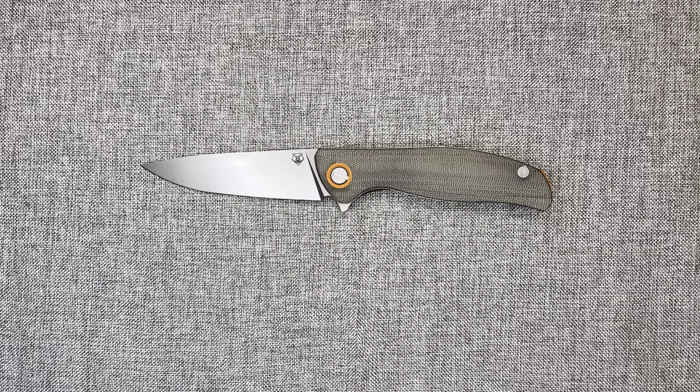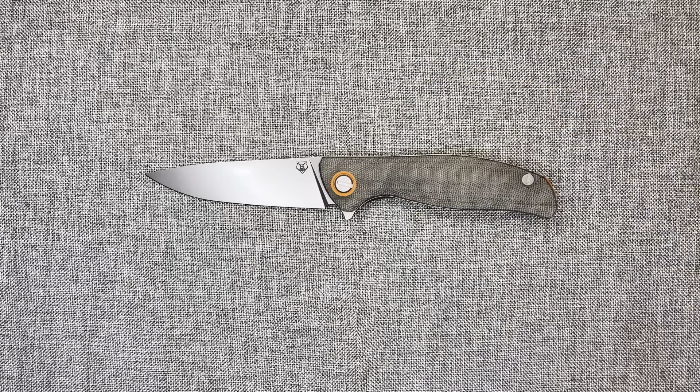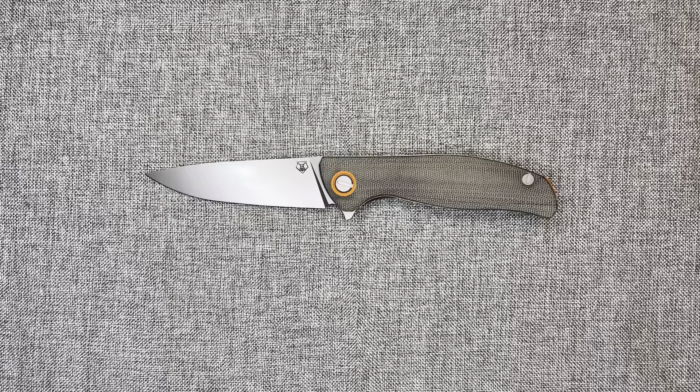What's up everybody, this is Justin. If I said I wasn't excited about this review — probably the most excited out of all the reviews I've done — I would be lying, and as a Christian man I just will not do that. So this is my review of the Shirogorov — I'll say Shirogorov — F3 in Micarta with orange accents and L-Max blade, with the single row bearing system. This is the first Shirogorov I have ever handled or owned.